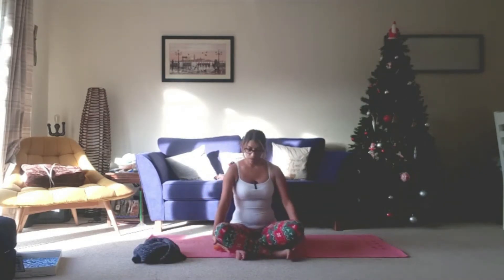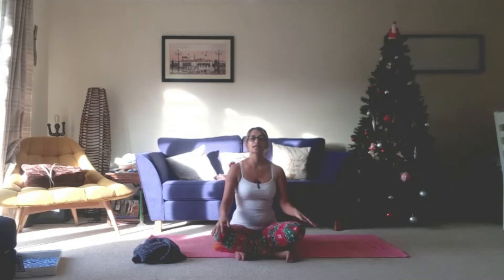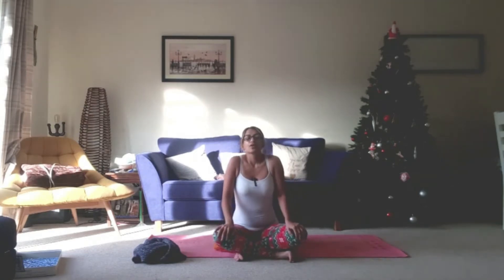Let's begin. Bring your feet so that they're flexed underneath your knees, just roll those shoulders back and down and we're going to bring our hands to heart centre. Just begin to soften the gaze, looking at a point on the floor in front of you. Taking a deep breath in and releasing a breath out. Deep breath in and releasing a breath out. One more breathing in and releasing a breath out.